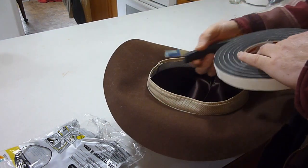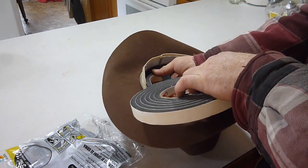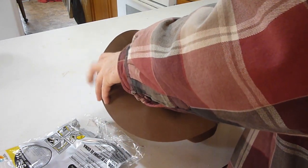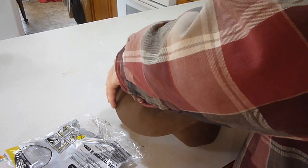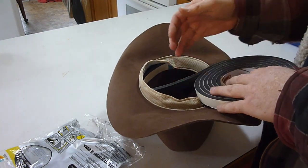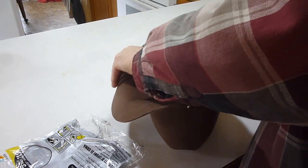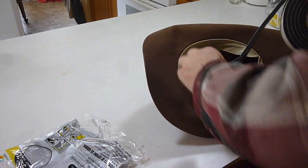And underneath that, right where the band rides, you're going to want to take and just put that foam all the way around inside there. Now depending on how big it is, you may be able to get away with just putting a little up front and a little in the back and maybe not have it on the sides — you'll have to kind of decide for yourself how much you need.